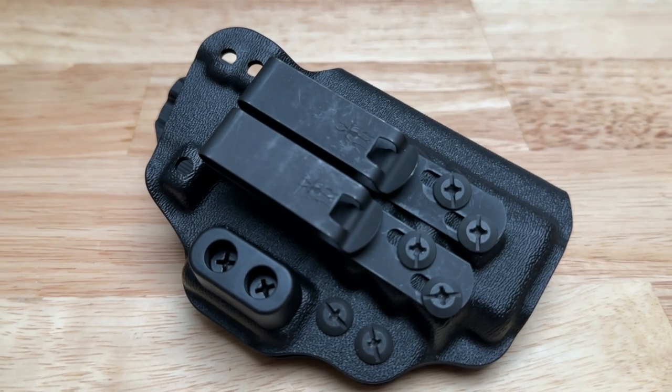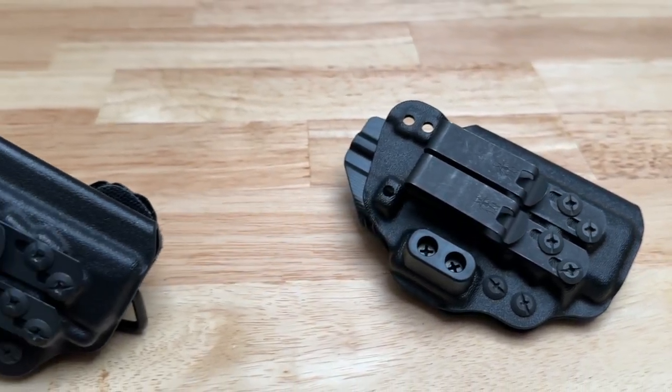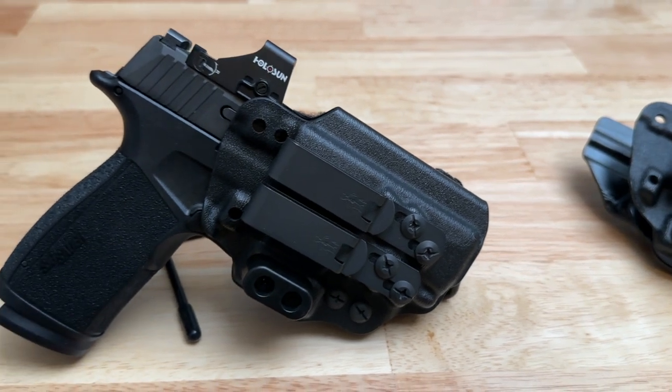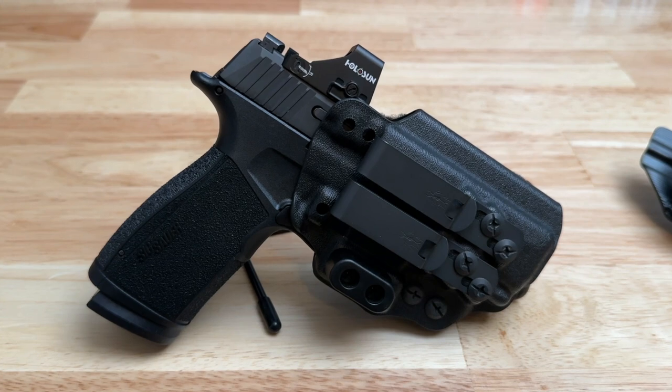This holster is CNC'd from thermoplastic material and is very well made. It's optimized for both appendix and hip carry. It also doesn't have any extra material that's not needed, which means the holster won't be bulky — making it more comfortable to use and easier to conceal.